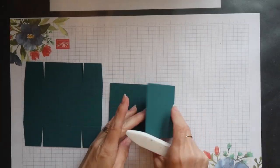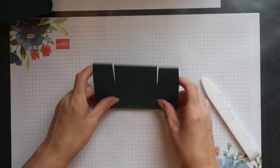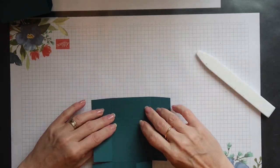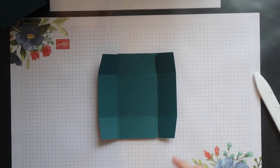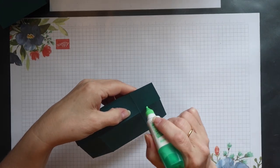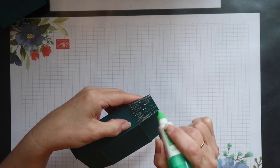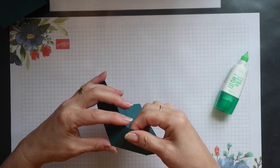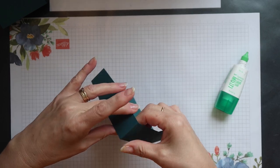I can then fold on all the scored lines and burnish them with my bone folder. Putting the tray together is very simple. All I have to do is add glue to each of the corner tabs in turn and then position them to the adjacent side section. When I do this I'm ensuring that the corner remains completely square.